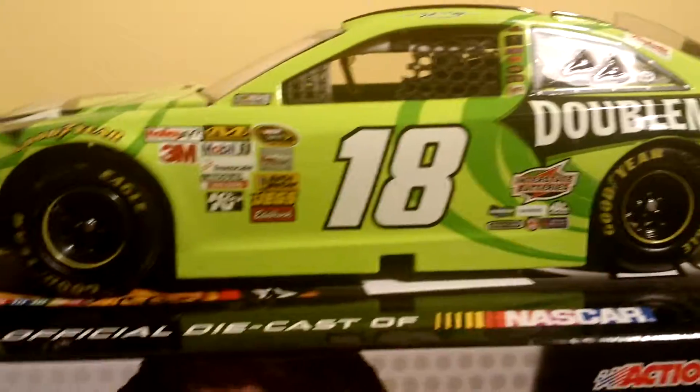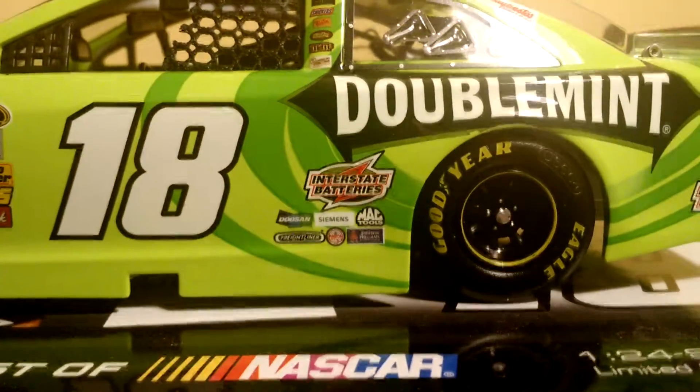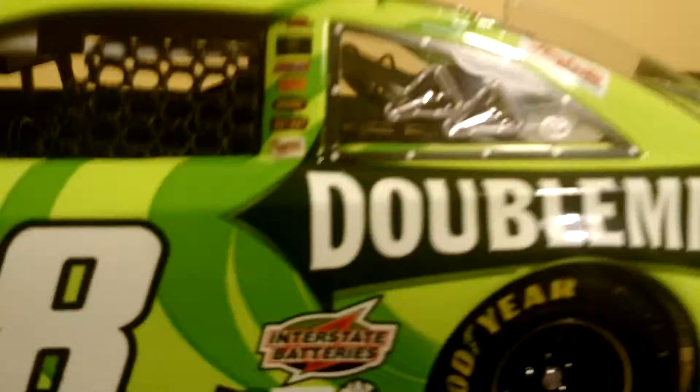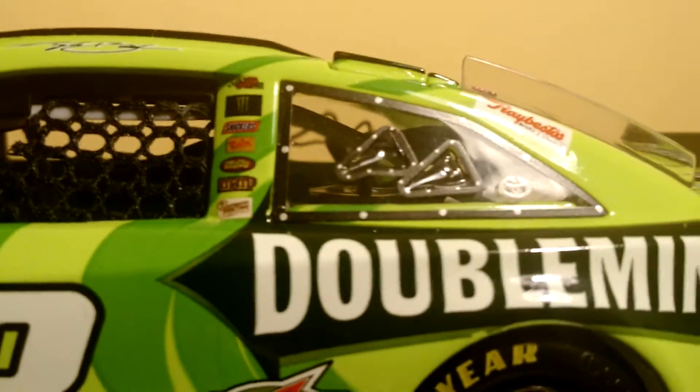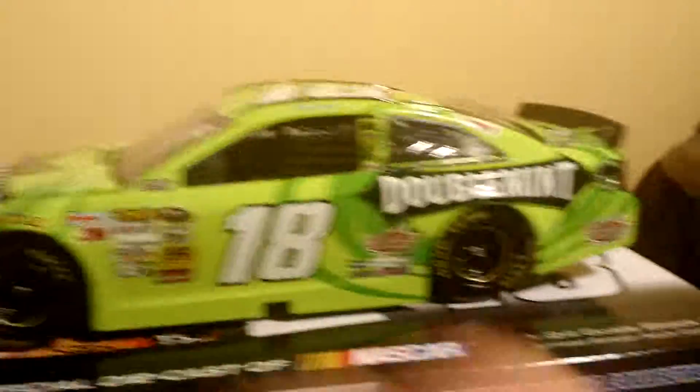You have the 18 and Goodyear over there. Then you have Interstate Batteries and all the other sponsors up there — which is pretty cool since he is sponsored by all the candies and stuff like that and Monster. Then you have Doublemint, and then Interstate Batteries back there again, and the American Ethanol logo. So that is the left side.